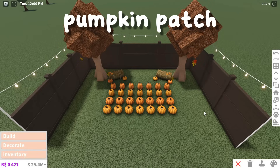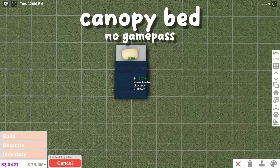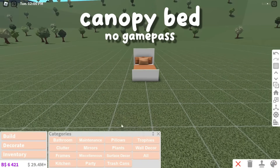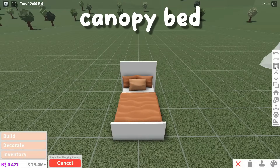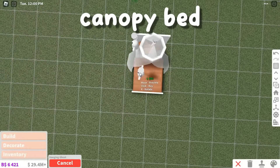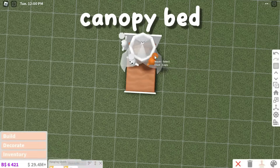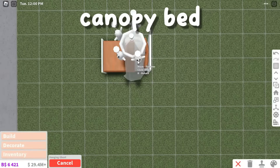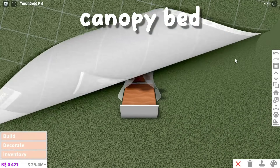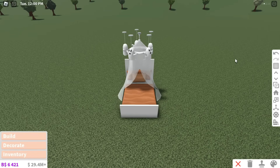This hack is a ghost canopy bed. To make this, place a single bed down and decorate it however you would like. Then add a single bed canopy over the bed. Lastly, just add a few hanging ghosts around the canopy. This custom bed design is perfect for kids' and teens' bedrooms, or if you just like how it looks.